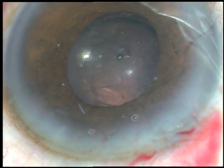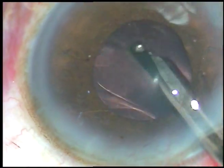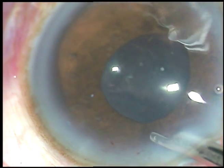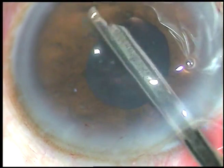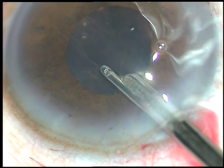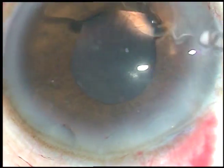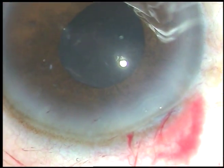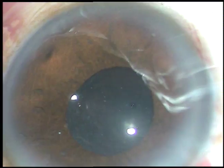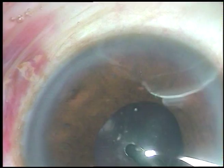Now I am going to remove residual cortical lens matter and viscoelastic substance with the Simcoe cannula. It is very important to remove the viscoelastic substance thoroughly — whether you have used Viscoat, sodium hyaluronate, or any other agent — so that there is no rise of intraocular pressure in the postoperative period.